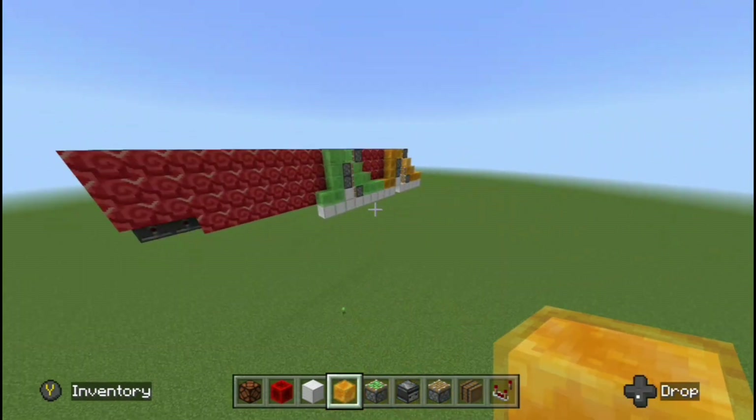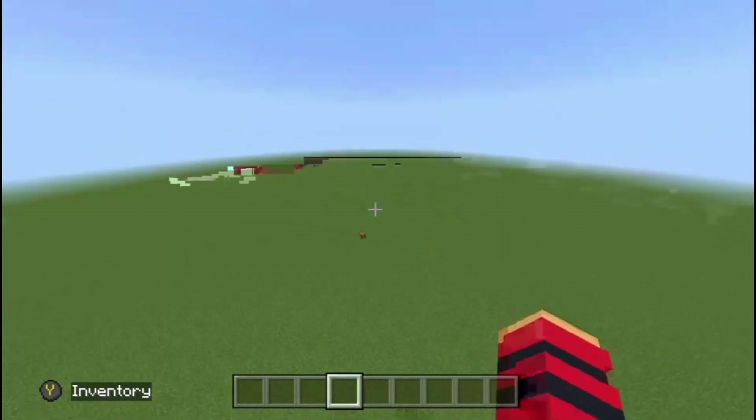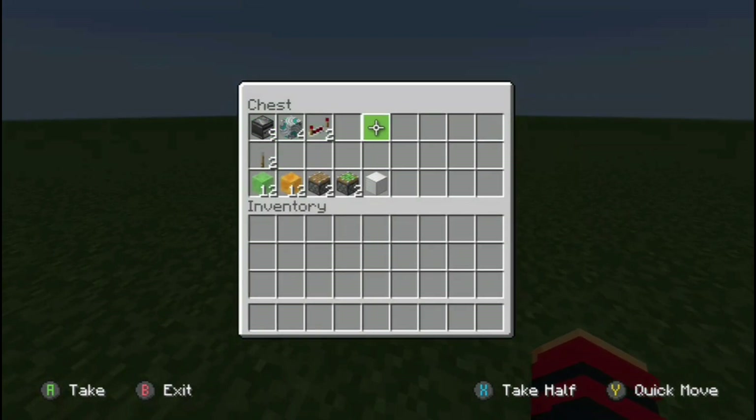Before I go into the tutorial on how to make this thing, can you guys please consider maybe subscribing if you found this video helpful so far? Because videos like this take forever to design and make. With that out of the way, if you wanted to build this in survival, these are the materials you're going to need.